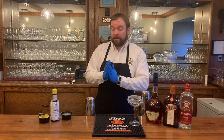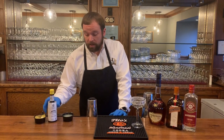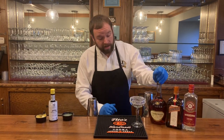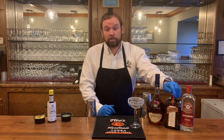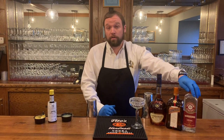The ingredients you're going to need today are lemon twists, some Angostura bitters, fresh lemon juice, and then your alcohols. We're going to need a cognac — we're using Courvoisier today. We're also going to need Cointreau, which is an orange liqueur, and then we're also using Maraschino liqueur, which is a cherry liqueur.